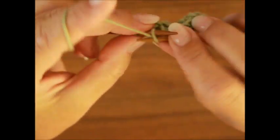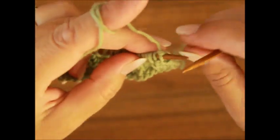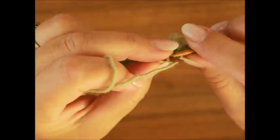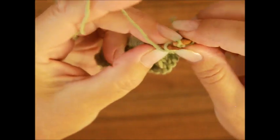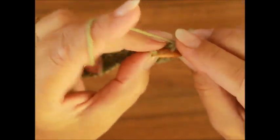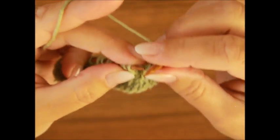Dann kommt eine Masche links und die Randmasche. Dann wendest du die Arbeit und strickst die vierte Reihe so wie die Maschen erscheinen. Wir kommen zur fünften Reihe. Da haben wir die Randmasche, und dann kommen zwei Maschen nach links. Und dann zwei Maschen zusammen nach rechts, Faden holen. Ein Umschlag.